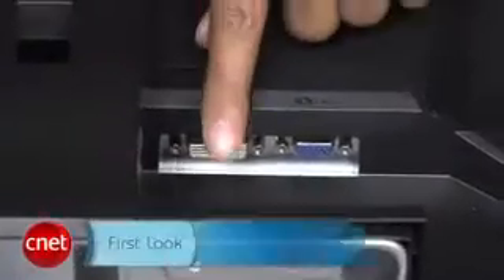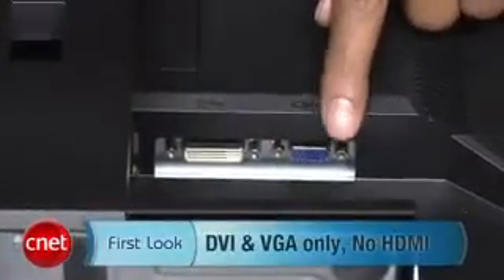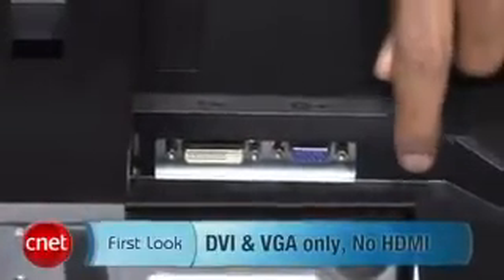To keep the price and energy footprint down, Dell only includes DVI and VGA as connection options. There's no HDMI connection here.